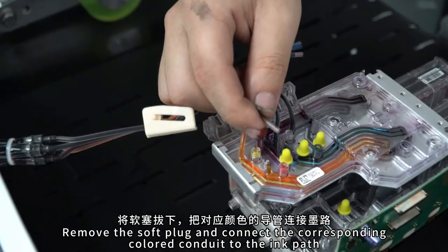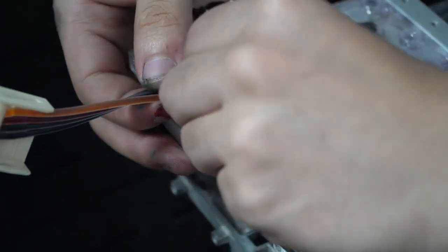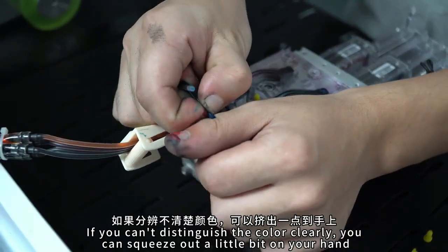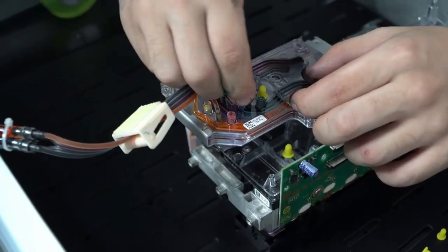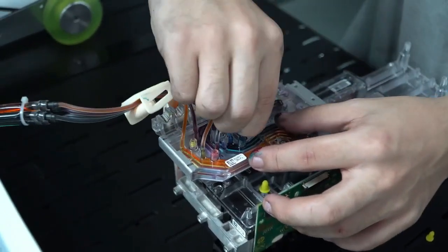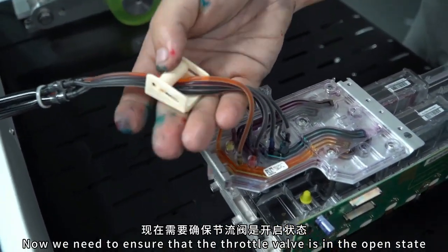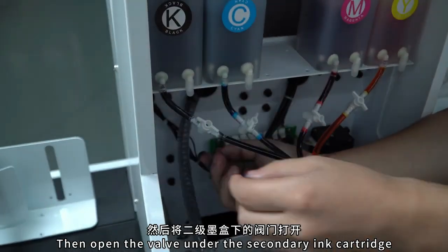Connect the corresponding color conduit to the end. If you can't tell the color clearly, squeeze a little on your hand, which is easier to distinguish. Now we need to ensure the throttle valve is open. Then open the valve under the secondary cartridge.